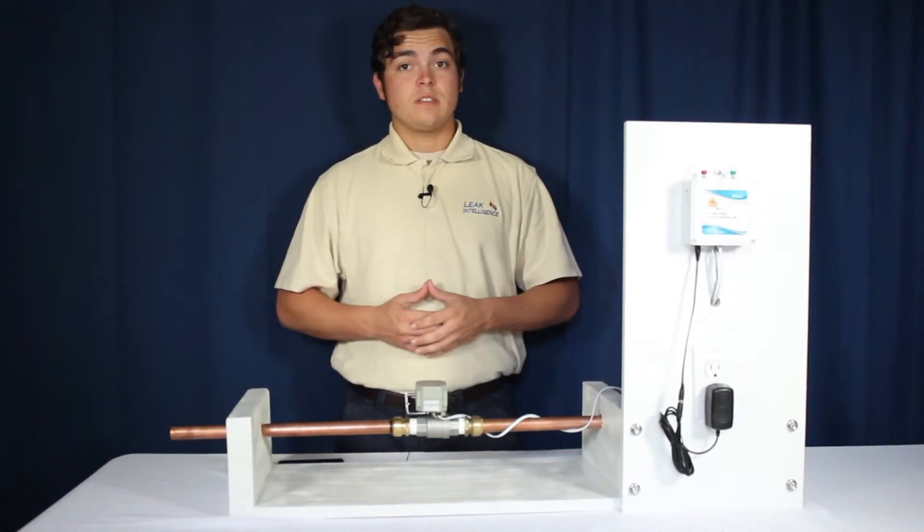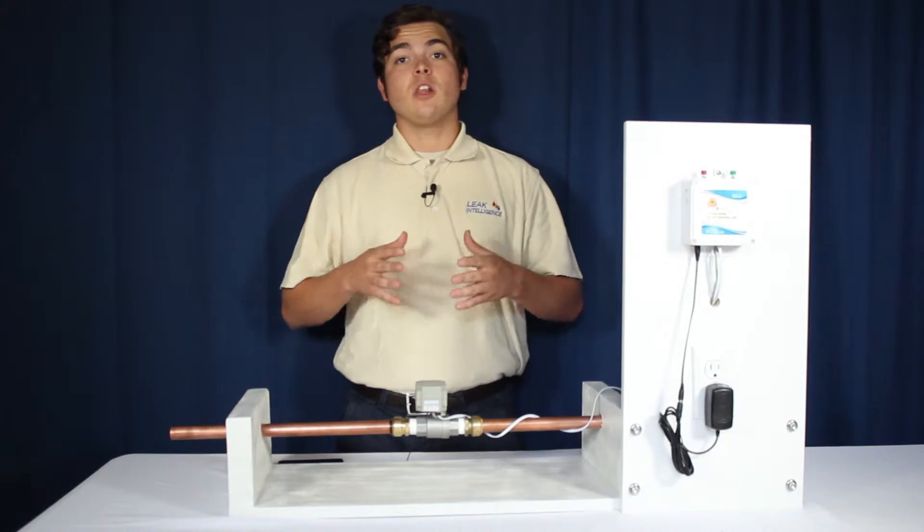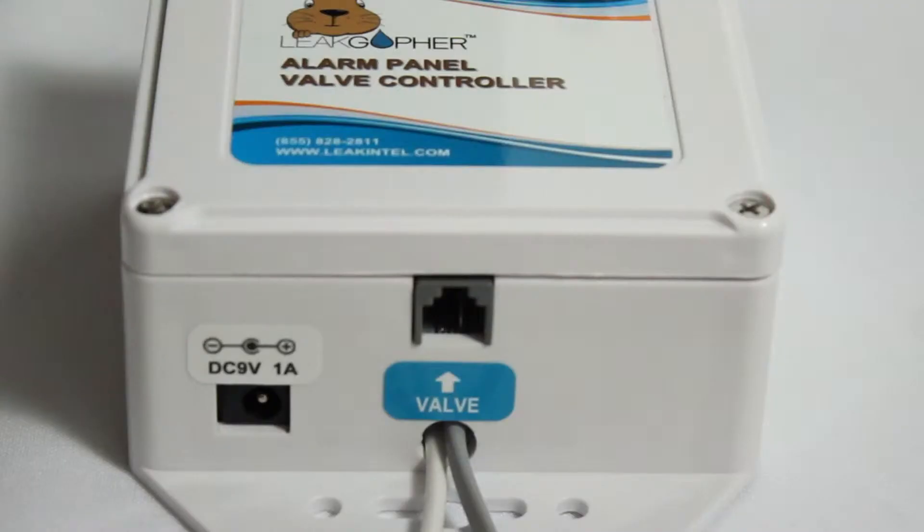This is Chase with Leak Intelligence. In this video we're going to show you how to install the Leak Intelligence Alarm Panel Valve Controller. The Leak Gopher Alarm Panel Valve Controller has three inputs: the optional included power cube, the valve input, and the alarm panel input.